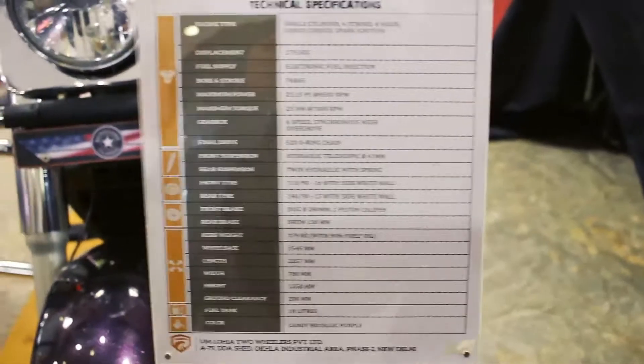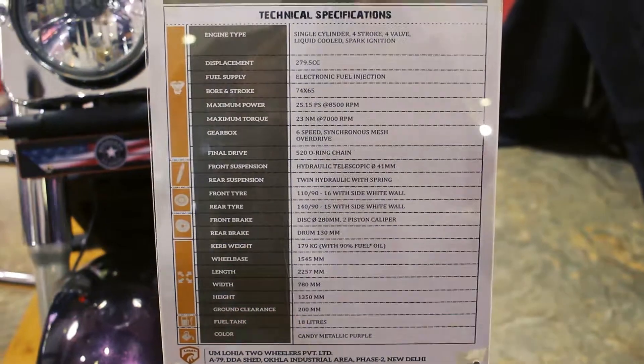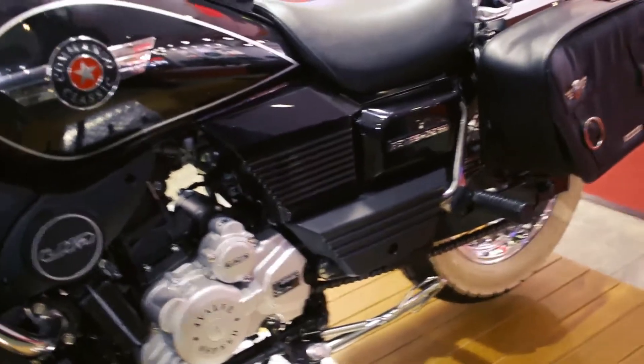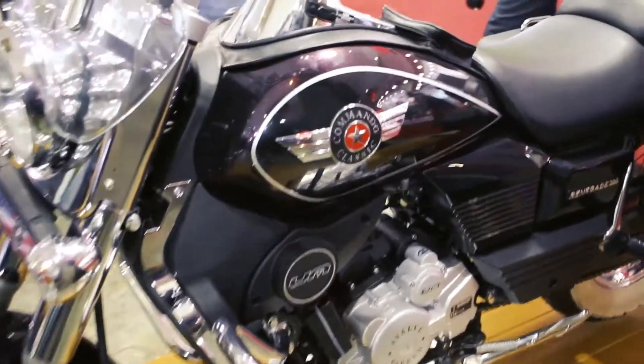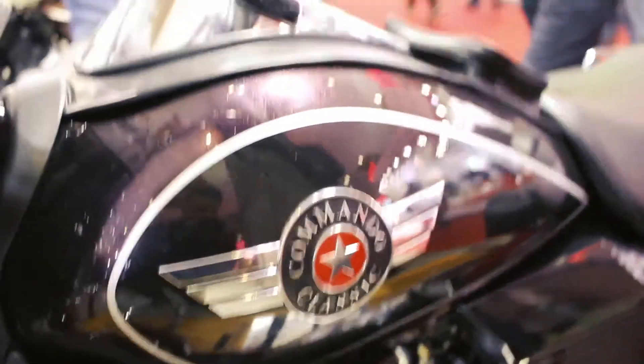The Renegade Classic is finally here. From the power specs, all the bikes UM is coming up with are equipped with a 300CC engine, and they're not going to change it for a while because it's doing so well. They call it 300CC but it's actually a 279.3CC engine. It's a fuel injection model that generates 25.15 PS of power and 23 Newton meters of torque, with six gears.